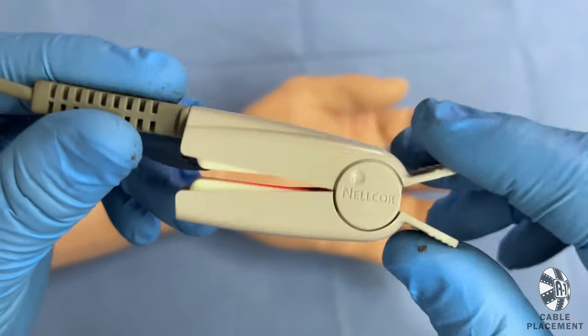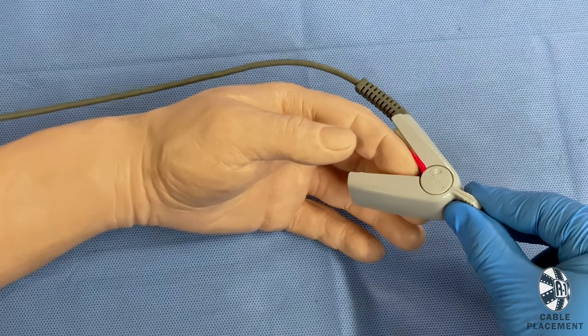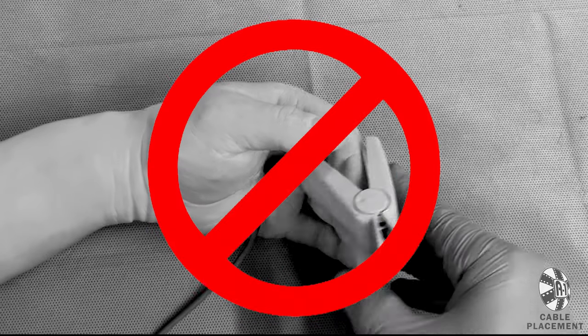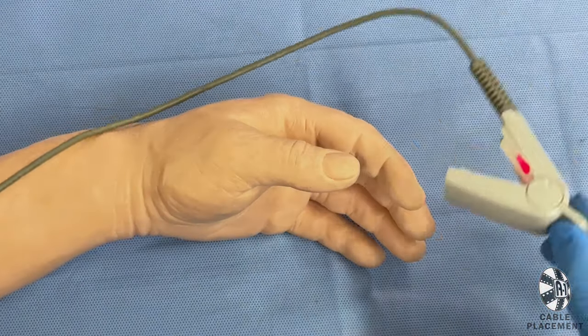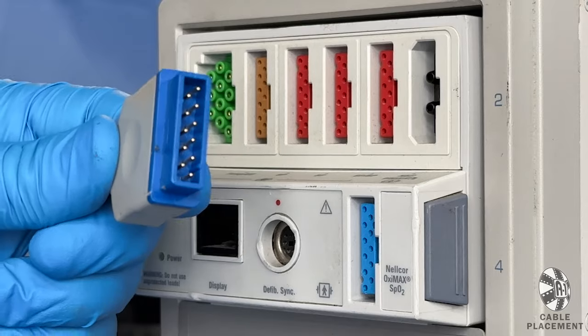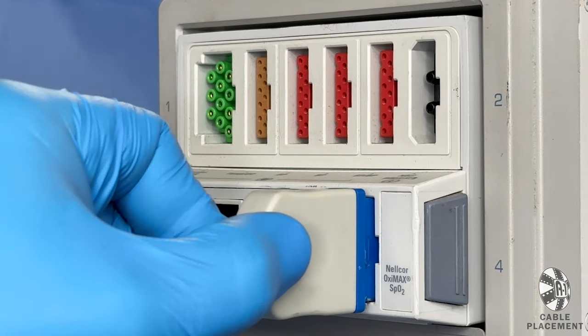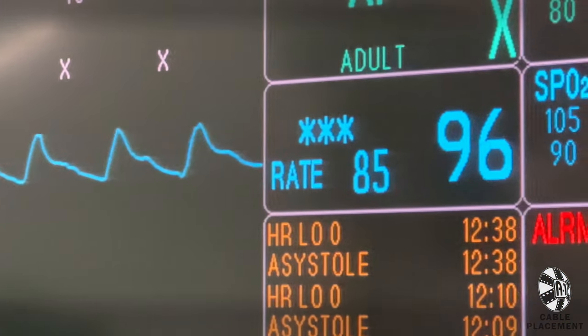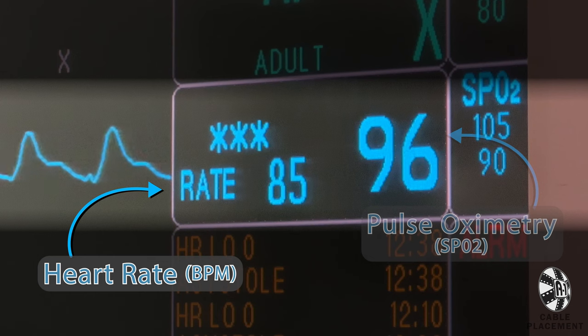For pulse, place the pulse oximeter finger probe on their index finger, making sure the cable goes on top of their hand so they can still grip unhindered if needed. Now plug the blue cable into the blue input. On the same row, the monitor will show the actor's heart rate and pulse ox rate.